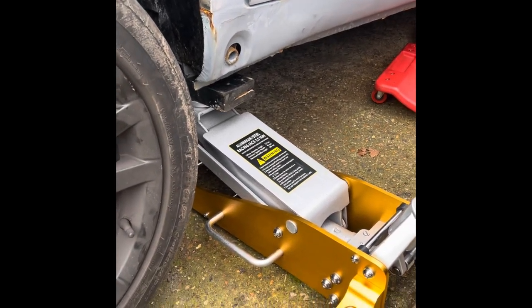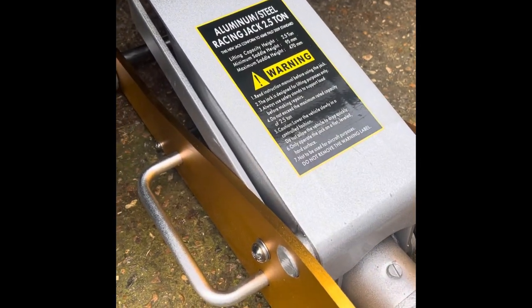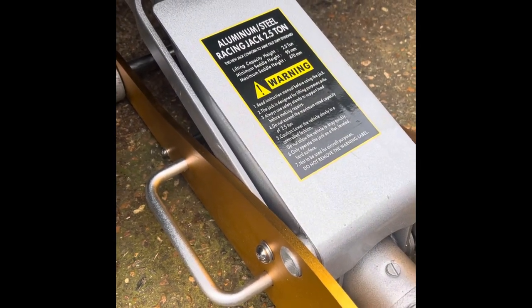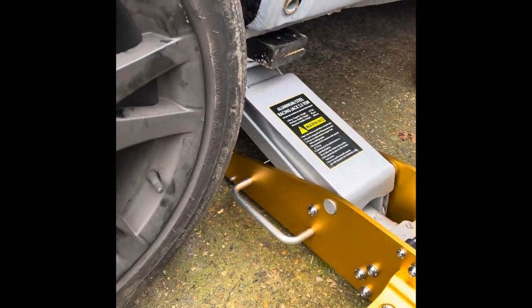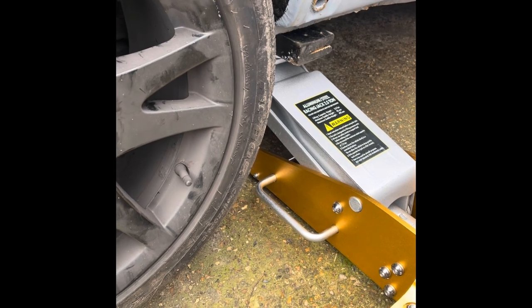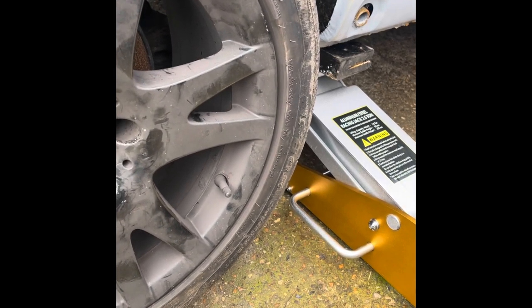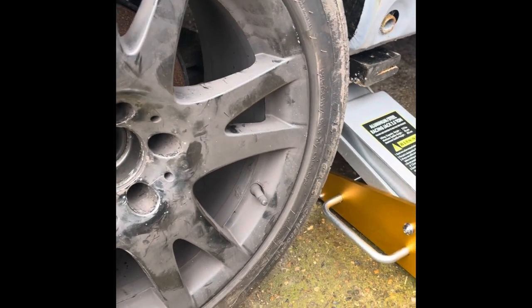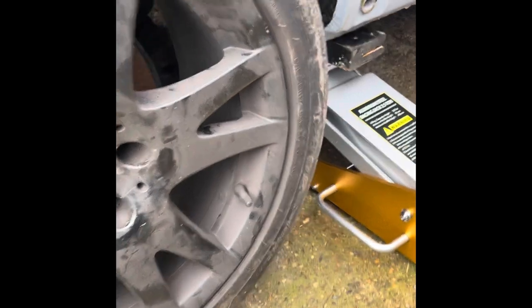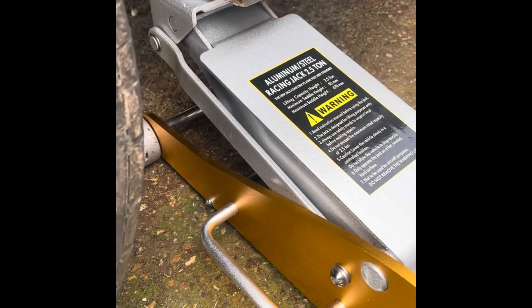We've acquired for our driveway repairs this amazing 2.5-ton rated aluminum-steel racing jack, which is amazing. I've used it a handful of times already — it's quick, goes up effortlessly, and goes down in a couple of seconds. It's very good.